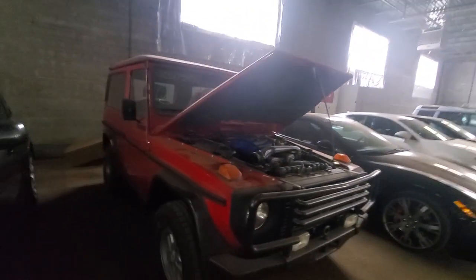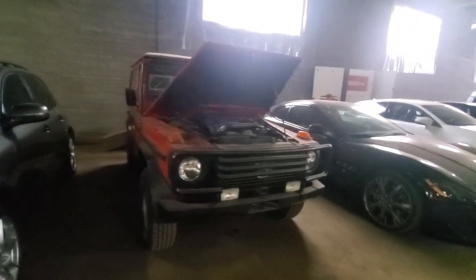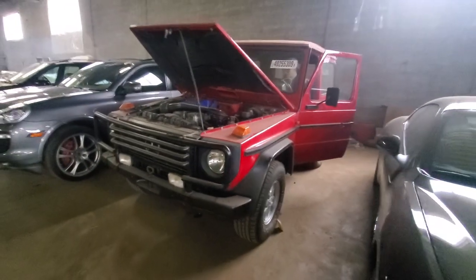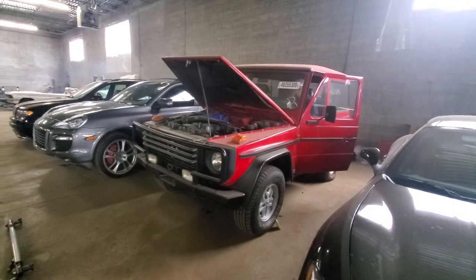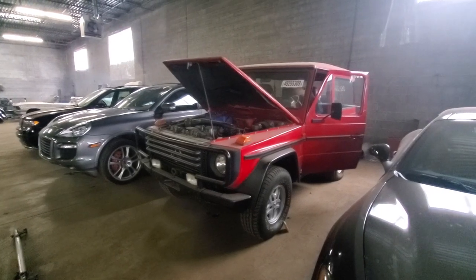All I care about is that we got this abandoned-looking G-Wagon that's been sitting here forgotten for a very long time started, and it runs. So we're moving on. Let's go over to the old Range Rovers and see if we can fire any of those up.